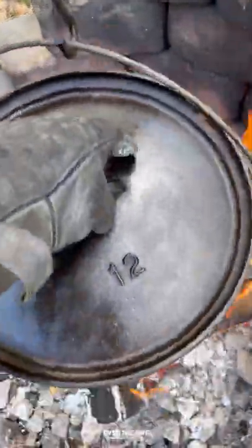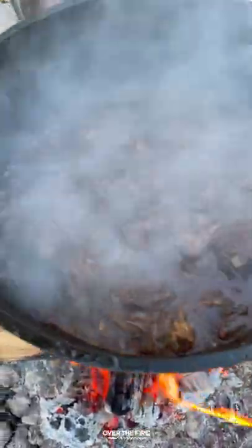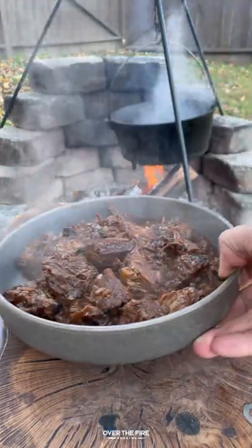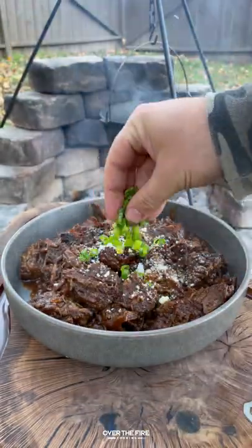I'm going to add in all the cubed chuck roast and let that roast over the fire for about two to three hours until it's fork tender. Pulling this off, I'm going to put it into a bowl and serve with cotija and some chopped scallions.